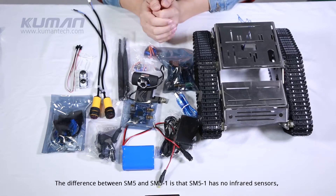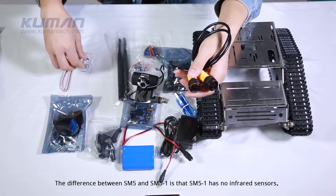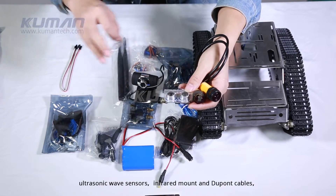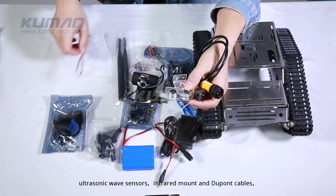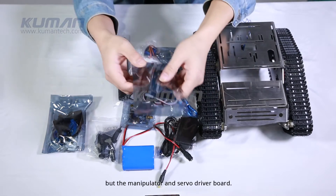The difference between SM5 and SM5-1 is that SM5-1 has no infrared sensors, ultrasonic wave sensors, infrared mount and DuPont cables, but has the manipulator and servo driver board.